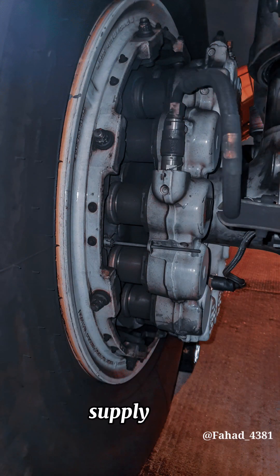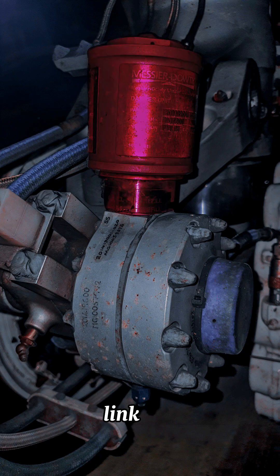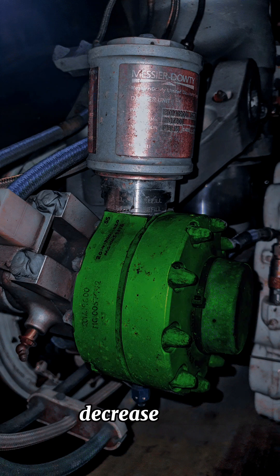This is the hydraulic pressure hose to supply hydraulic fluid to the brakes, and the brake wear indicator which shows how much brake has been worn out. The brake temperature sensor connection is used to monitor the brake temperature, and the torque link damper has its own pressurized hydraulic reservoir.